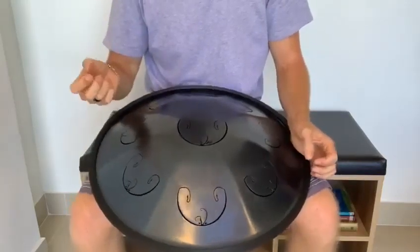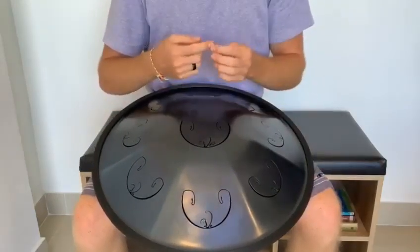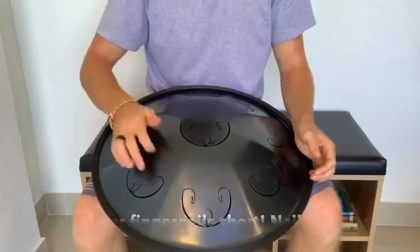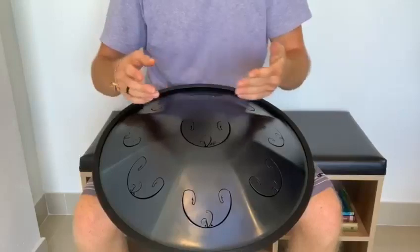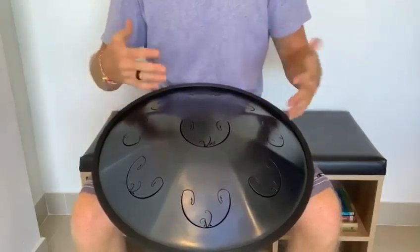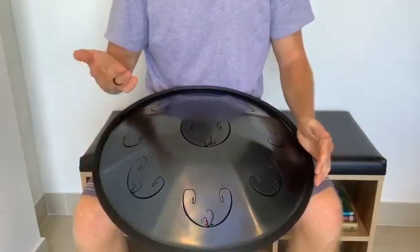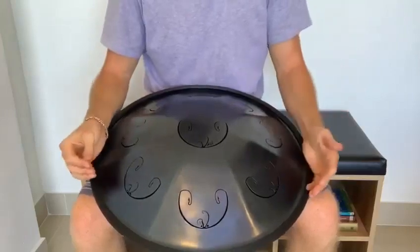Some notes about using your fingertips: first, you want to make sure that you trim your fingernails nice and short, so that you're not hitting with the nail because the nail will make some additional noise. If you want to keep your nails long because you're a guitar player or you like your manicure, then you can just stick to using your finger pads and deal with the extra finger noise.